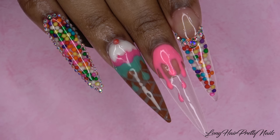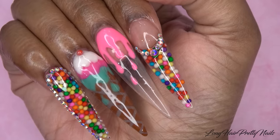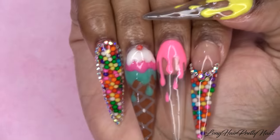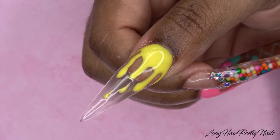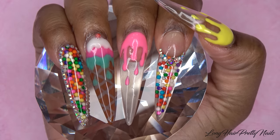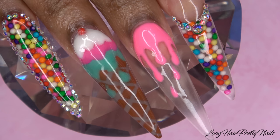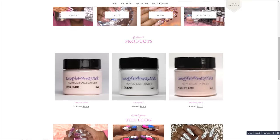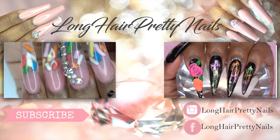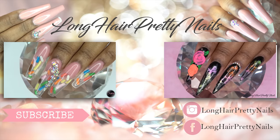And this is the finished look — just a fun ice cream inspired nail with encapsulated sprinkles. I'm so glad I was able to try out the sprinkles once again; I love how these nails turned out, just a super cute, fun design. I hope you guys enjoyed this nail tutorial. Head over to LongHairPrettyNails.com and check out the shop. Thank you guys for watching — don't forget to like, comment, and subscribe, and I will talk to you in my next one.